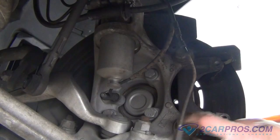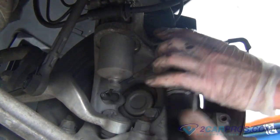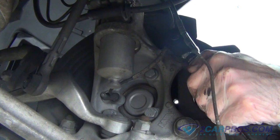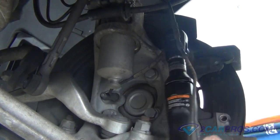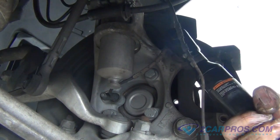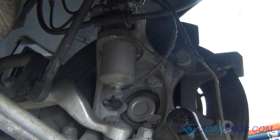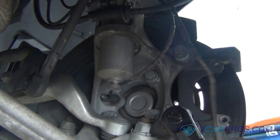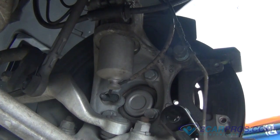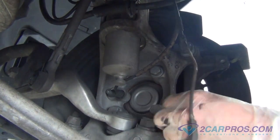Our next step is to remove the two caliper mounting bracket bolts using the appropriate size metric socket wrench. Remove the caliper mounting bracket bolts from the brake assembly.